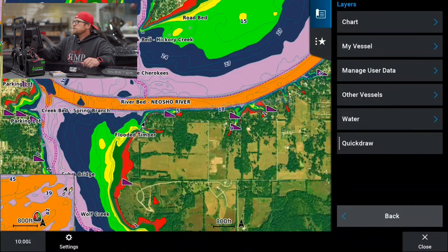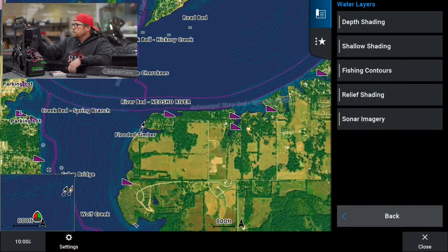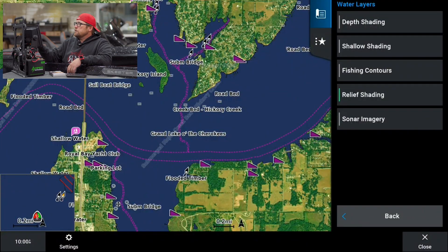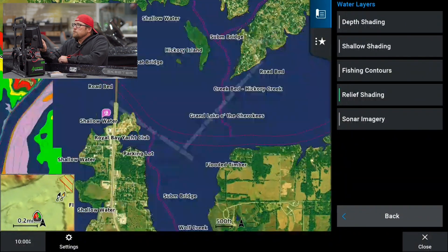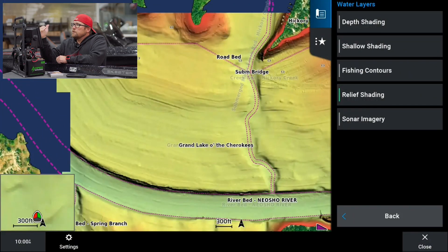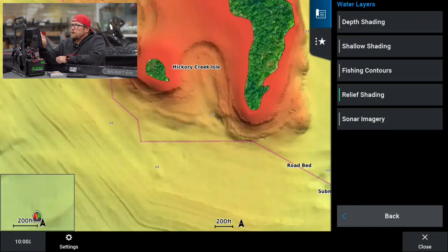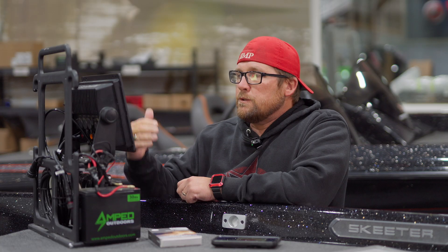Let's go back and go under the underwater options. I've got depth shading and fishing contours turned on — you can see the green lights on the left-hand side. I'm going to turn those off to give you a full view of what it looks like with everything off — just basic mapping. If I click on relief shading, which is an option on the Navionics Vision Plus card, it gives us an in-depth look at the contour of the bottom of the lake. The red areas are shallow, and we can really start seeing where drop-offs are.